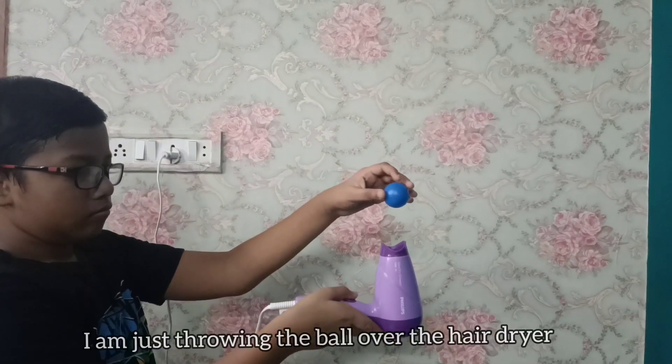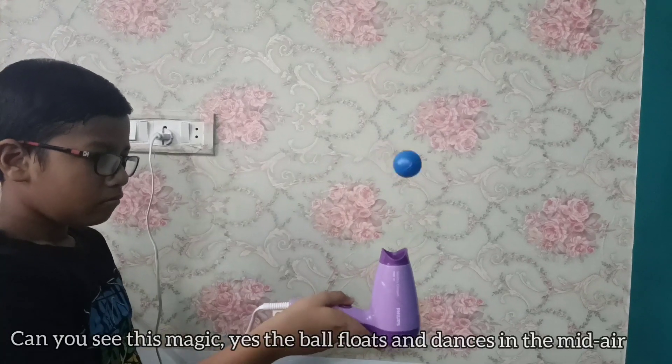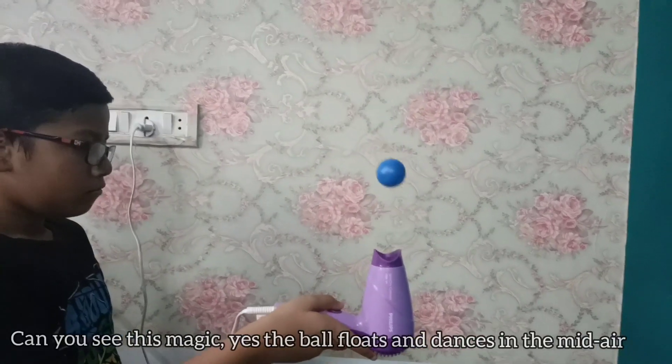Come, let's start. I am just throwing the ball over the hair dryer. Can you see this magic? Yes! The ball floats and dances in the mid air.